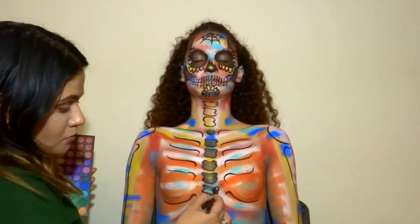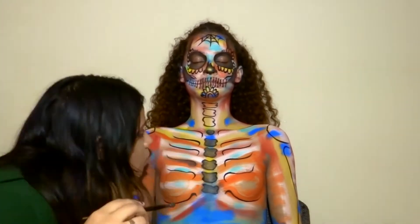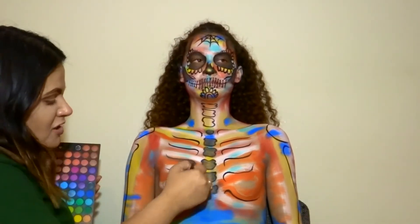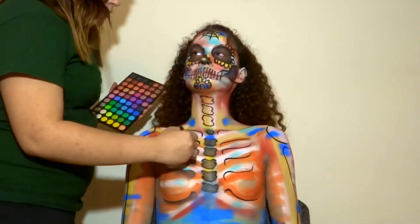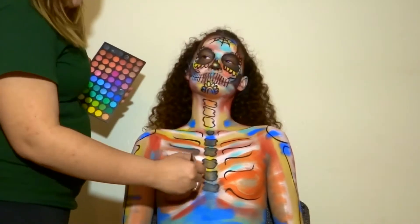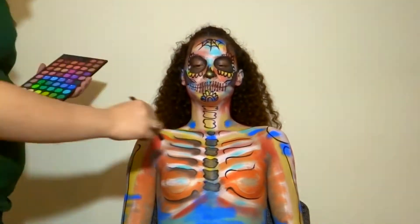Then what you're going to do is shadow all the parts that you've drawn in — for the bones with a black eyeshadow and using a little bit of brown eyeshadow. This is a long process but just take your time. Like I said, it doesn't have to look perfect.